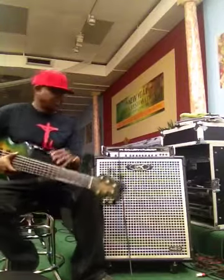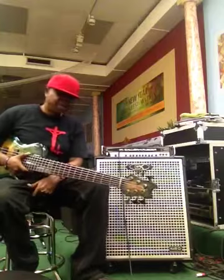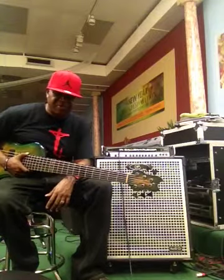I just picked up my GK410 cabinet about 30 minutes ago, and I'm here just trying to break it in before tomorrow's service at church.